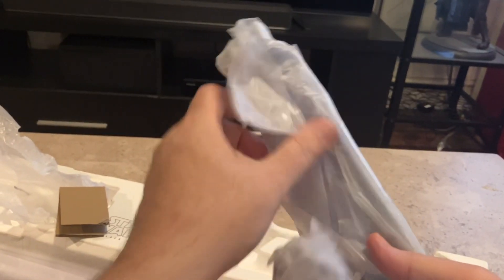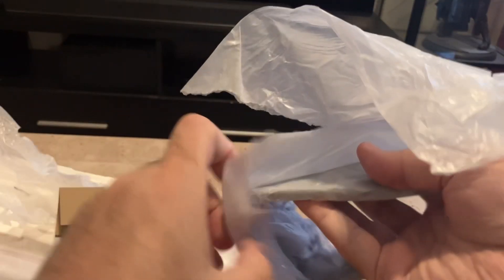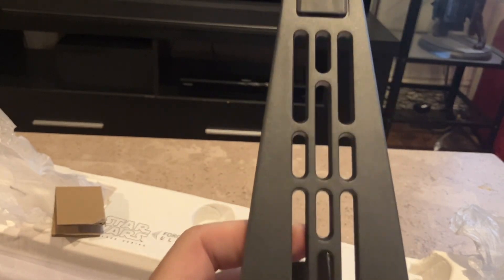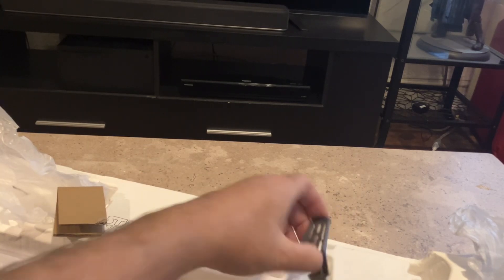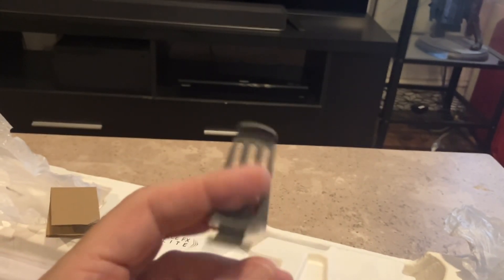I think this is the stand — whatever it is, it's made out of metal, I can tell just by feeling it even through the paper. Yes, I believe this is the stand that you put down to hold the lightsaber up horizontally. It has that Empire style of the light grid. This is the bottom. And then there's another piece in here — I don't know exactly what this is for, but it's made out of plastic; it's probably part of the stand, just not sure exactly what it's for.